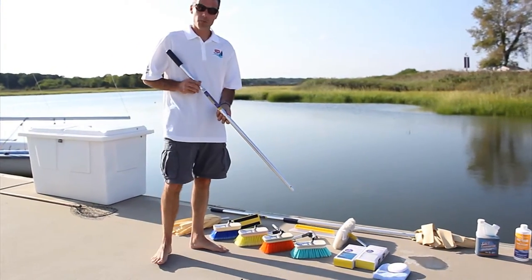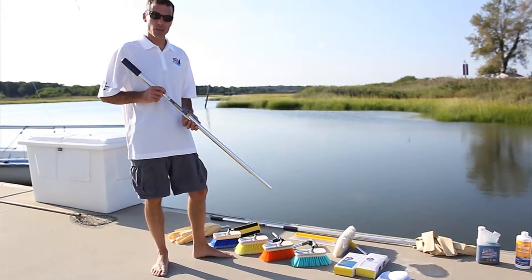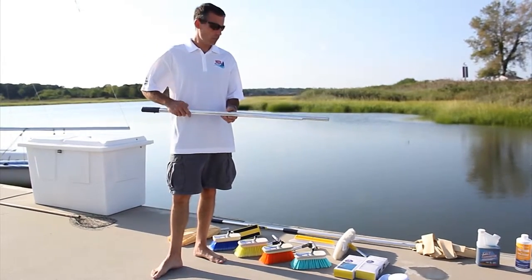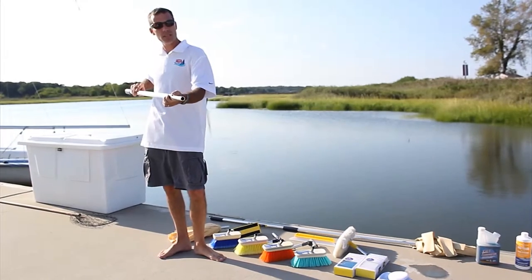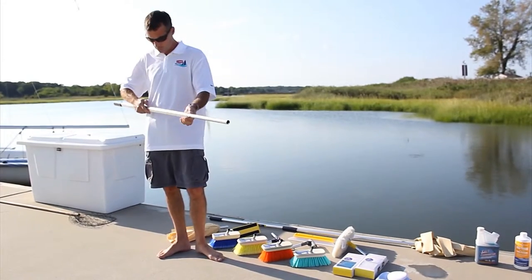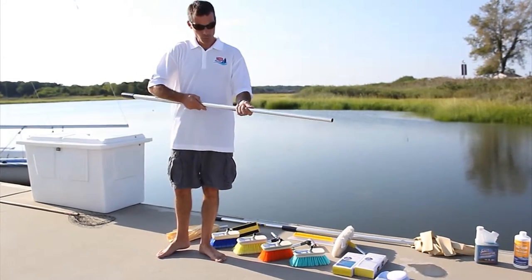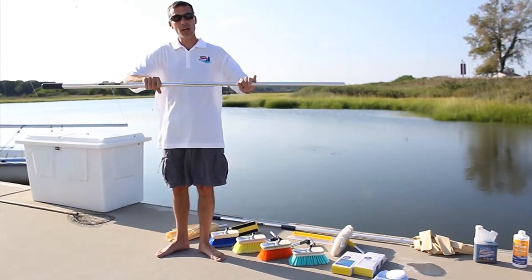This is the Swabit Perfect Pole, a patented telescoping handle made of aircraft-grade anodized aluminum. The outer extrusion is a proprietary teardrop shape which allows a tracking button to run in the groove, ensuring that the detent button will always line up with its hole so the two halves of the pole cannot twist.